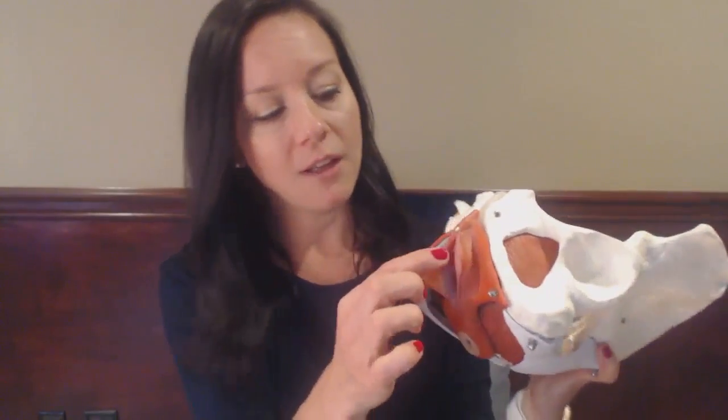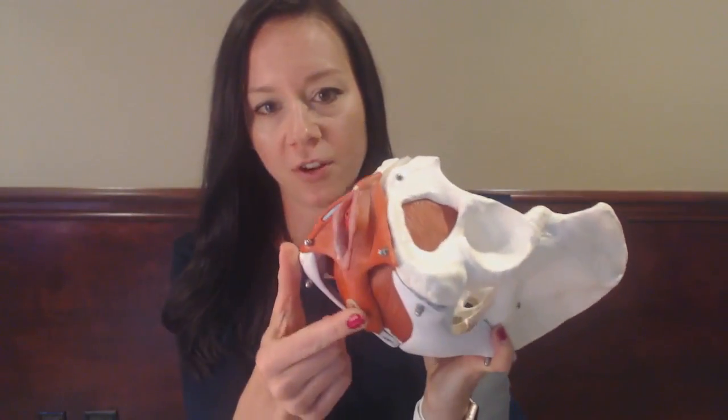On the pelvic model here, you can see this is the pelvic floor. We have the first hole being the urethra, the second hole being the vagina, and the third hole being the rectum. The vaginal dilator is going to go into the vagina.